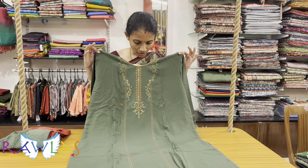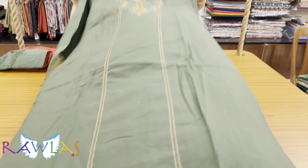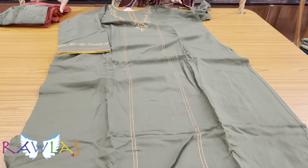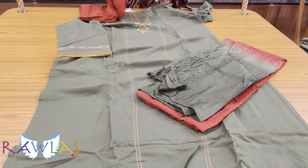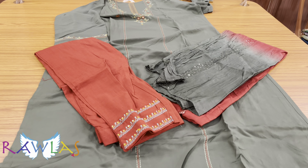Pure rayon top with beautiful embroidery, three-fourth sleeves, and very beautiful embroidery for the sleeves also. Dual tone dupatta in rust orange and olive green, and a rust orange bottom, priced at ₹1491.